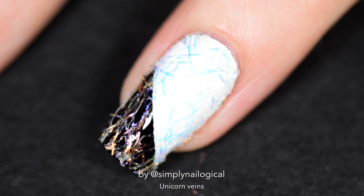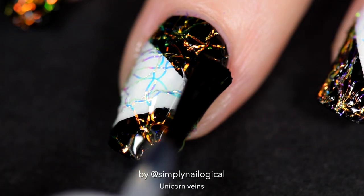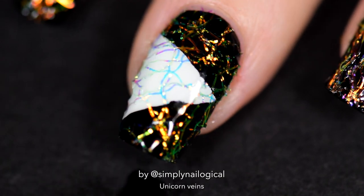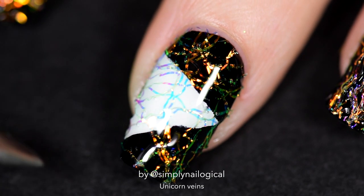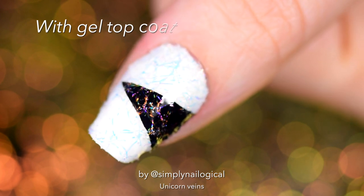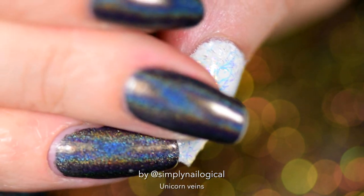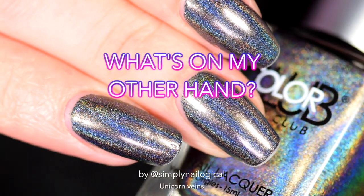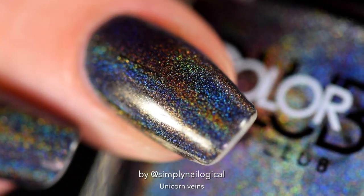Now we seal in the veins to become one with the unicorn. Pretty soon you'll be vomiting rainbows like the Snapchat filter. I'm using my new favorite quick-dry top coat — also a super thick, glossy top coat. I tried a gel top coat on my thumb just to compare, and I still get a little bumpiness from the veins sticking out, so it didn't really make much difference. On my other hand is a beautiful black holo — excuse the state of my nails and cuticles, it's been about eight days.